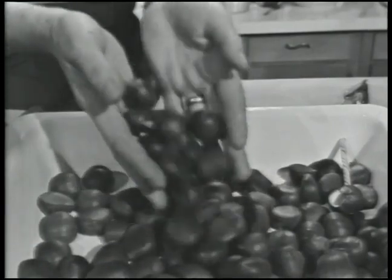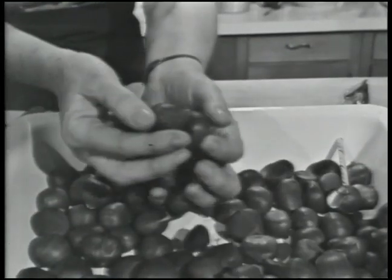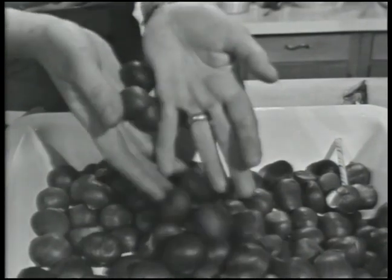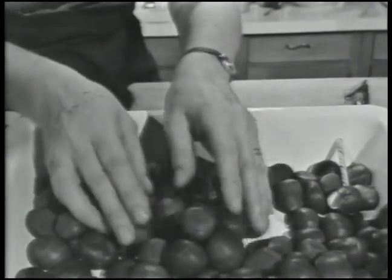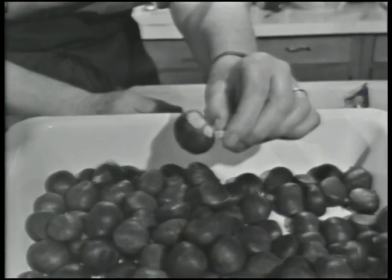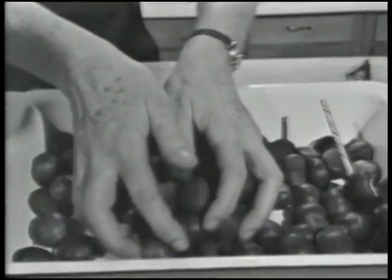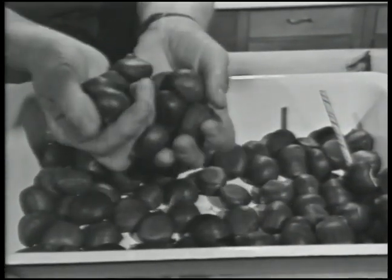To every schoolboy, chestnuts are currency, like marbles or baseball cards. You can trade them, or you can make bubble pipes out of them, and they're wonderful to throw. But wait till you see what we're going to do with chestnuts today.